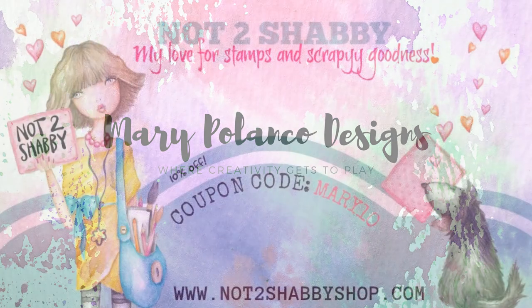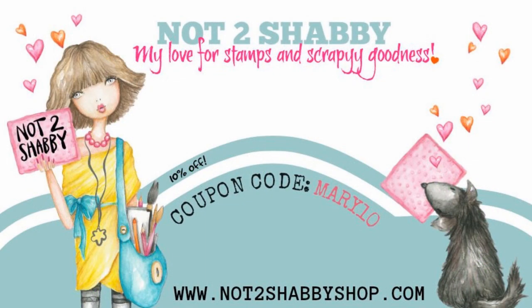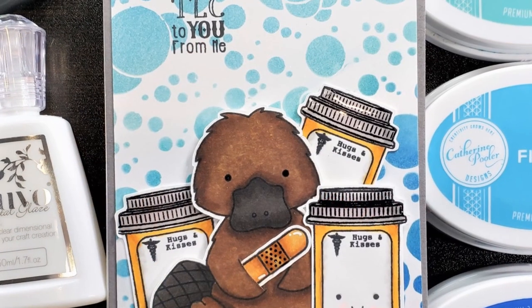Hello everyone, it's Mary. Welcome back to the channel. We are doing a not-too-shabby design team project. Coupon code MARY10 for 10% off your order over at the shop.